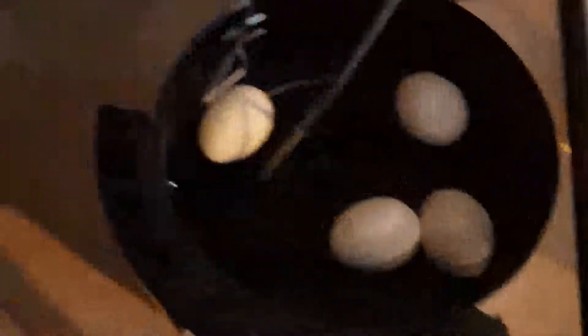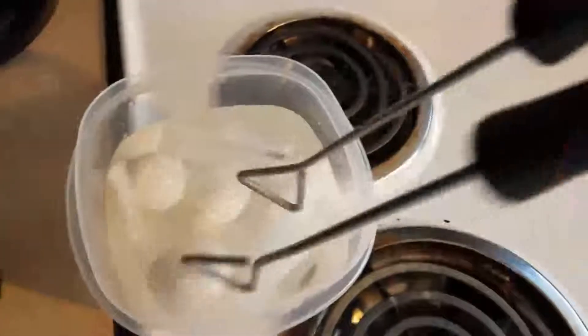Once you're done you'll also want to take your fry basket and give it a good soak in soap and water, or a dishwasher if you have one of those. You've got to keep it clean, otherwise you'll get crappy results.